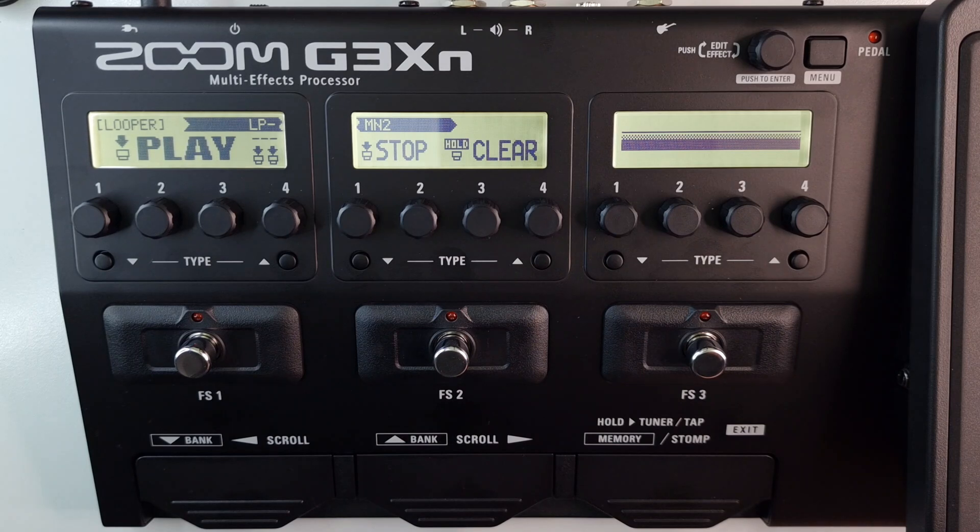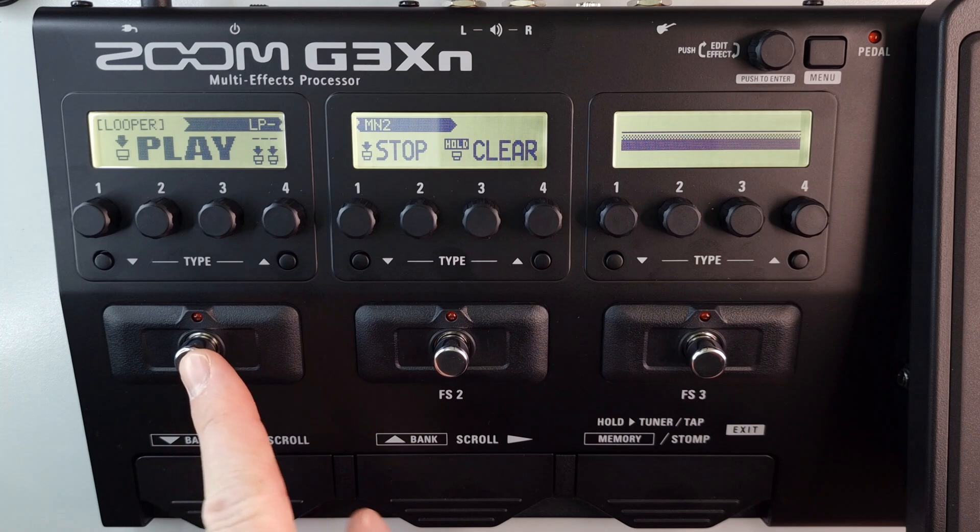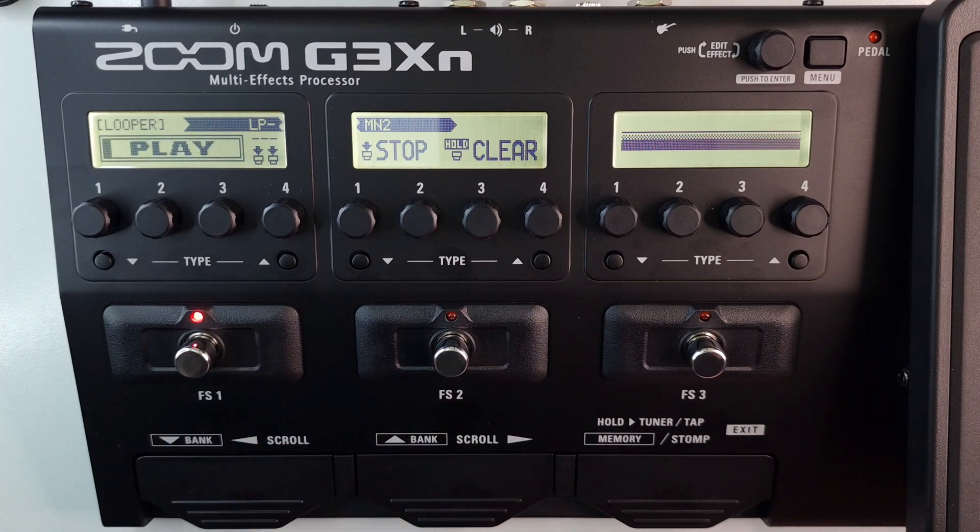And then you press the foot switch of the first unit to restart playback, like so.